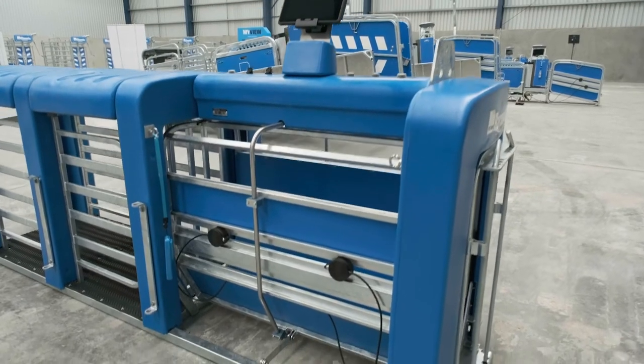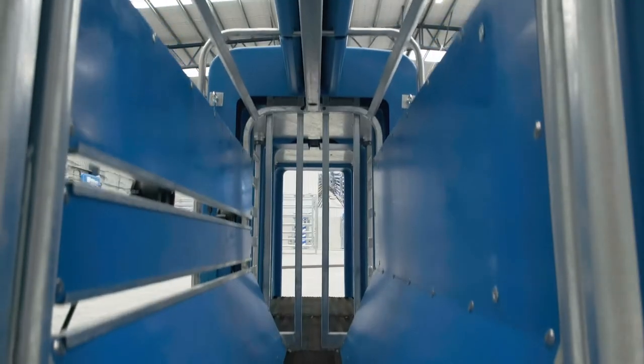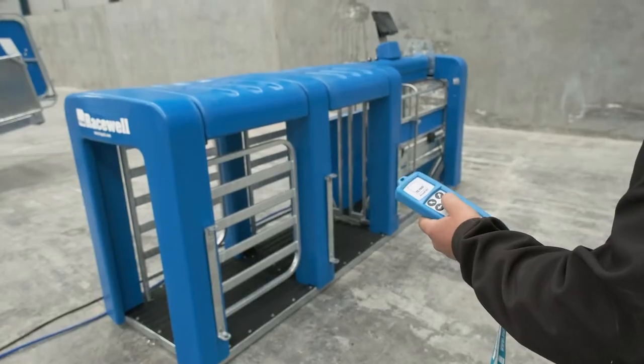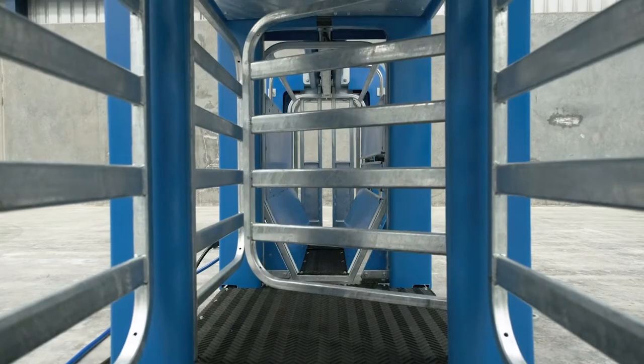This machine is ideal for lamb finishers and feedlotters. Once it's set up, it requires no operator input, is accurate and simple to use — so if you only require weighing and drafting capability, this is the way to go.